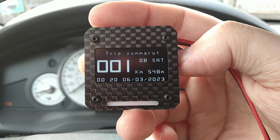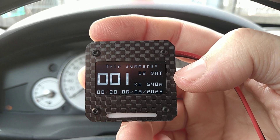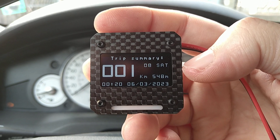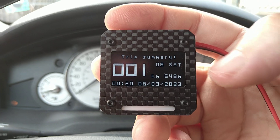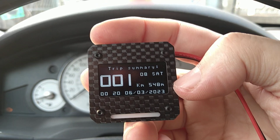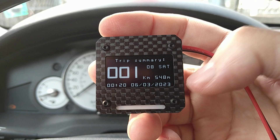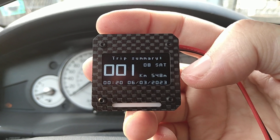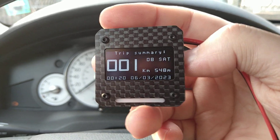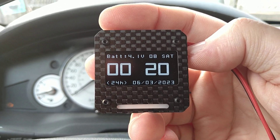The next screen is the trip summary which shows how much you traveled. This shows the overall distance traveled — I had this running in the house, so if you have less than ideal satellite reception it does wander, and that's why it accumulated to 548 meters.